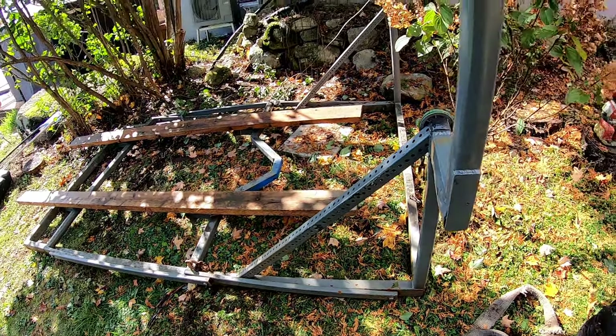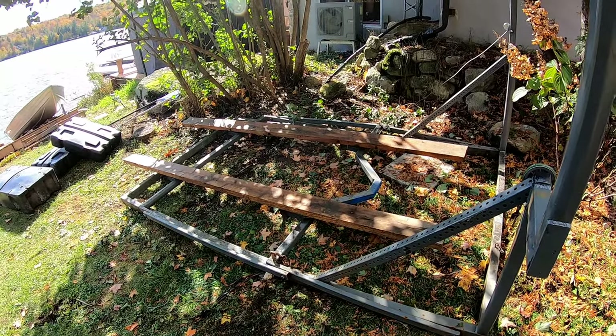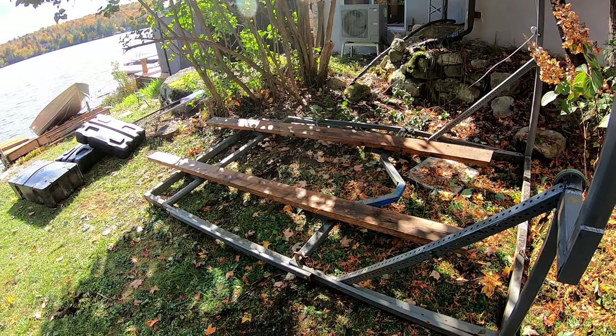It would be a lot lighter if it's made out of aluminum, but it's made out of steel. Anyways, hope you found this video helpful. I'll see you guys in the next one. Take care, bye bye.